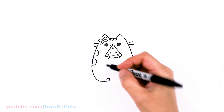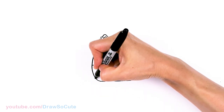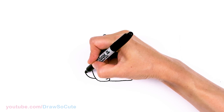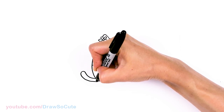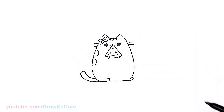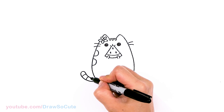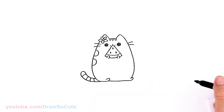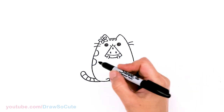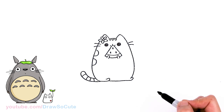And then her tail — we're going to pop it out right here. Let's draw a curve around and bring it right back in. We're going to give it three curves here for the stripes, and one more. Okay, so Pusheen is pretty much done.